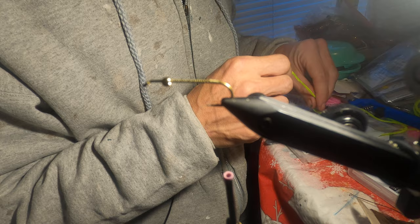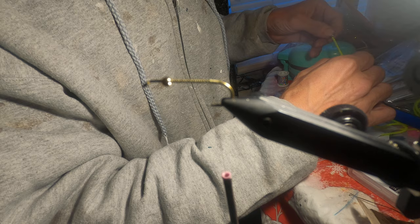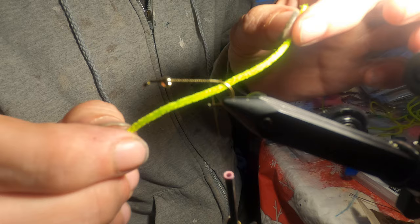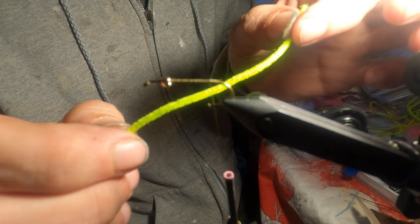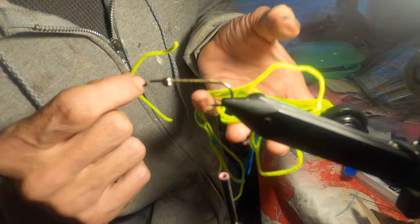Very easy material list on this fly. We're going to cut off about a three-to-four inch piece of small-bodied chenille yarn — it comes in all colors. You can find it at hobby stores or at your fly tying shop for about three bucks, probably for about ten feet of it. You can get a ton of flies out of it.